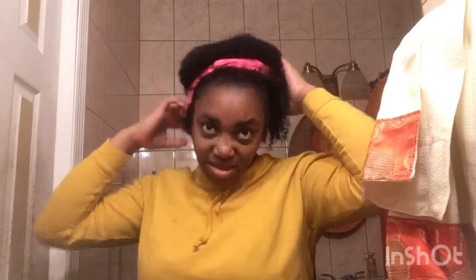Then I grab my rubber band, pull my hair to the front, then pull my front hair to the back, and push the rubber band up to like the mid-section of my hair so the puff will be big and not too small. Then I fluff it out and put my bandana on.